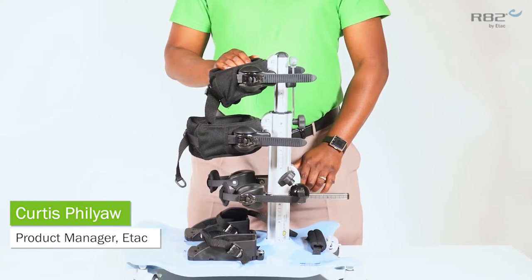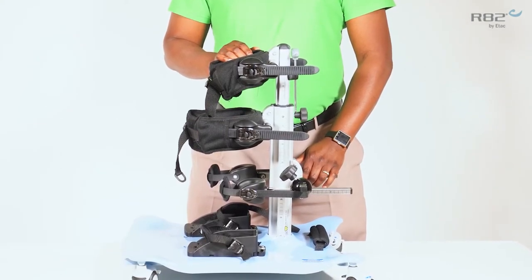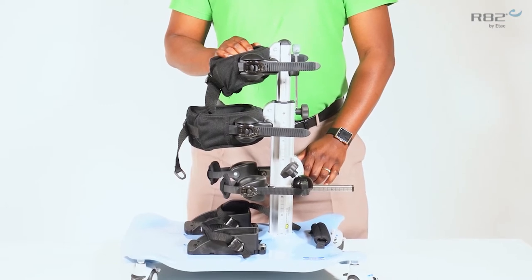The Meerkat is an upright, static stander with a dynamic feature. The Meerkat is available in three sizes.